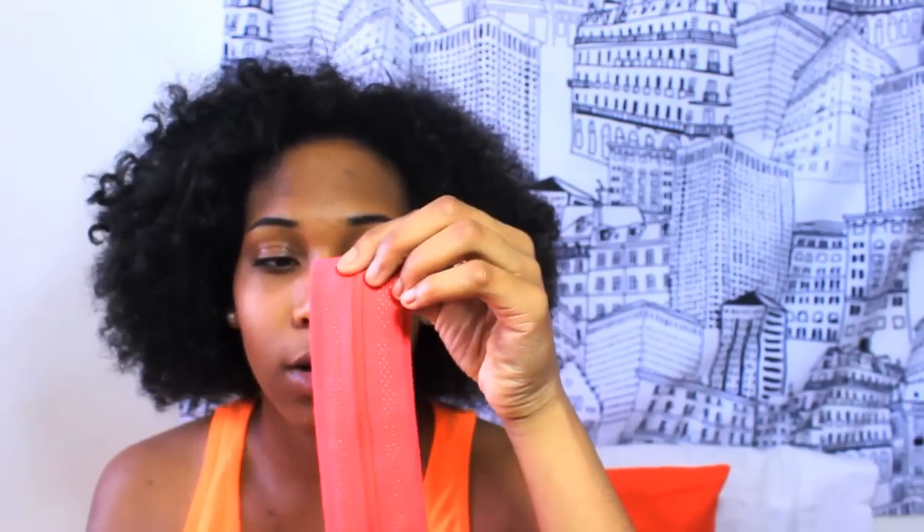The next thing I like to carry in my volleyball bag is a headband. This is just a pink headband from Lululemon. It's super cute, and what I really like about Lululemon headbands is that they have little grips on the inside so it sticks to your hair and doesn't slide all over the place.